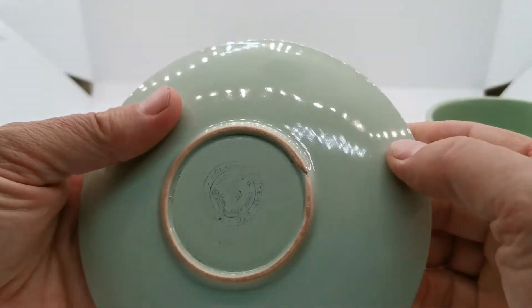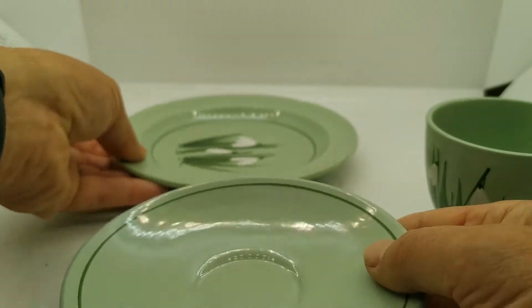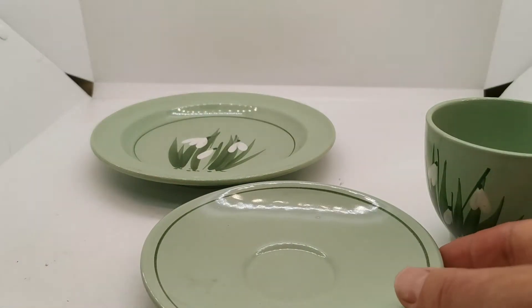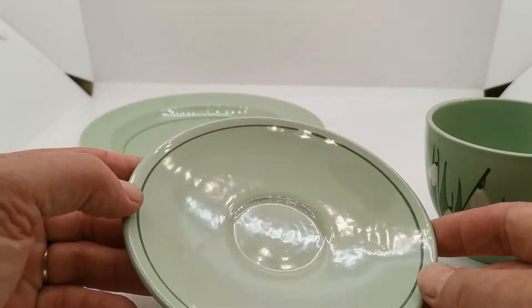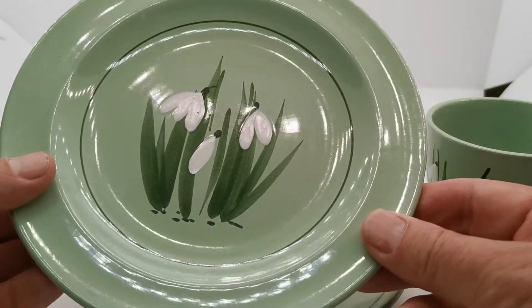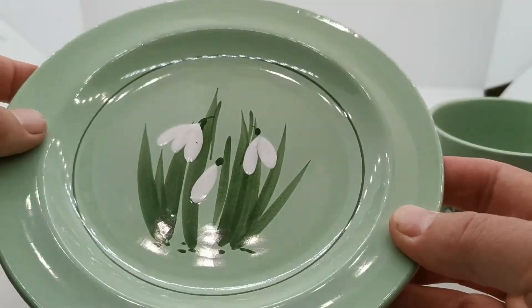The saucer again has a little rim chip on it. This was sold as a set and is a different design from the later Holcombe Snowdrop, in that it has this green banding both on the saucer and on the matching side plate, which also has a little bit of glaze crazing historically.